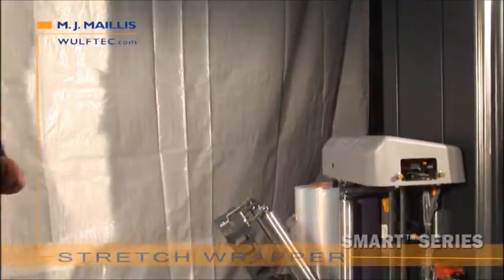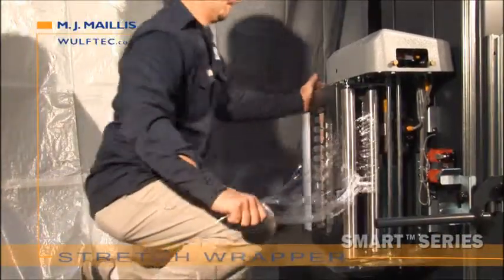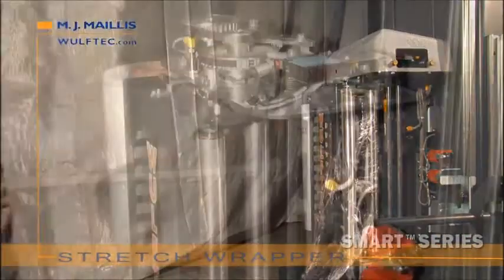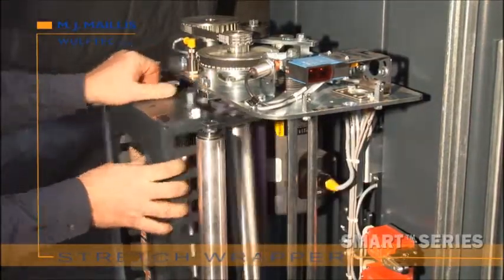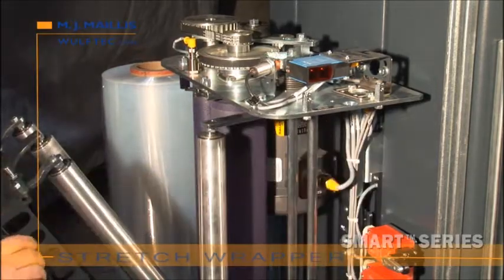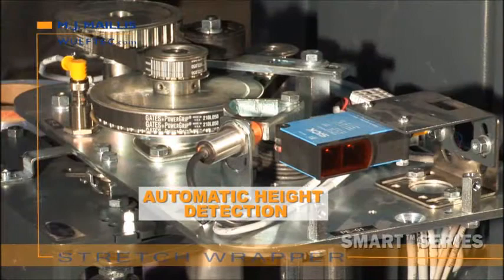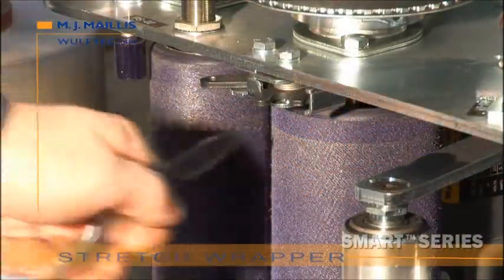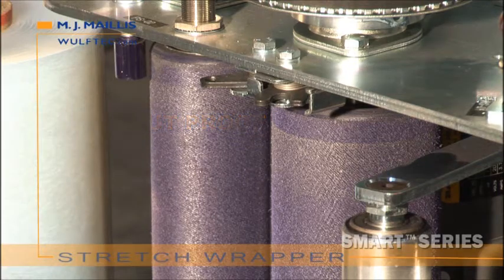The no-thread powered pre-stretch film delivery system was designed with safety in mind and to reduce wrap cost per load. No film threading is required, and a Lexan cover eliminates the operator's ability to reach rollers when the gate is closed. Photo eyes are maintenance-free and protected. Wulftec is the only manufacturer to offer a lifetime warranty on its pre-stretch roller blue compound.